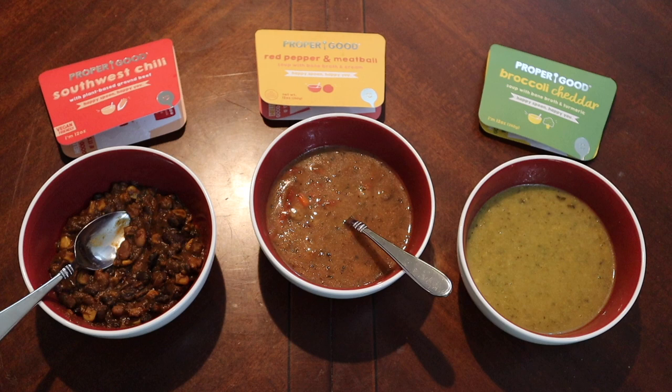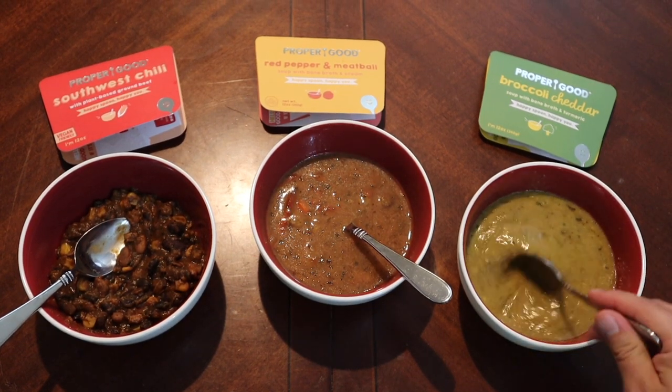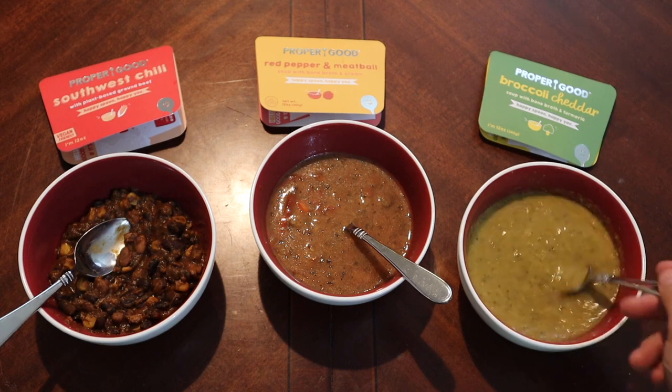The meatballs aren't bad, but they just don't have a lot of taste. There is a tiny hint of spiciness to it. I kind of wish it had something smoky — a smoky component — or maybe sun-dried tomatoes. I think that'd be really nice in there too. Let's try our Broccoli Cheddar.